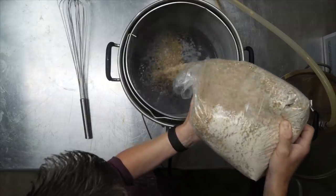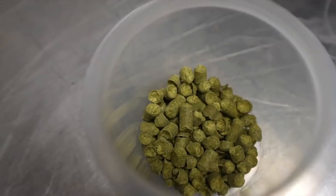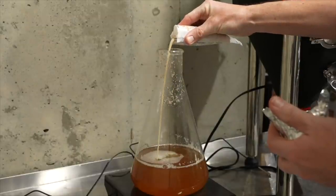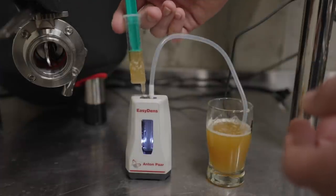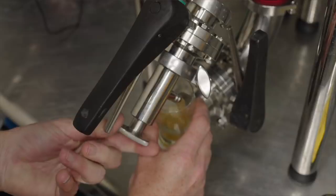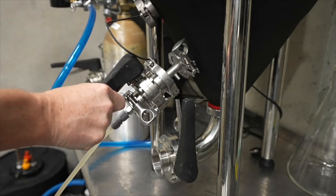Seven days ago I brewed a German steam beer — a damp beer — and I'd heard that this can be ready super quick. Using the Hefeweizen Ale yeast strain, this could be ready in maybe a week. So that's what I've been doing this week: waiting for that beer to be ready and checking the gravity every day. Eventually, as of yesterday — day six — the gravity had finally stabilized at 1.009. At that point, I cold crashed and moved to a keg.